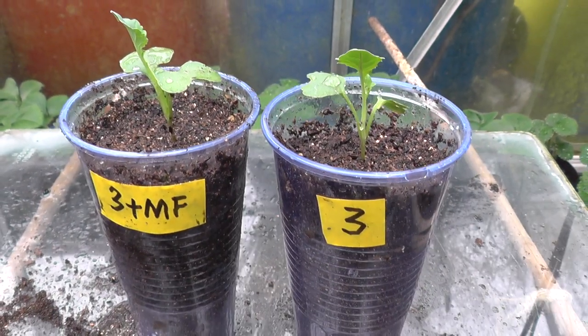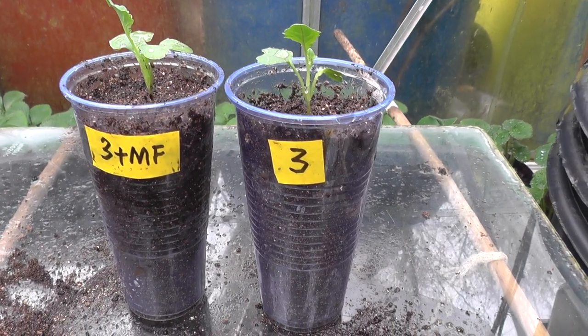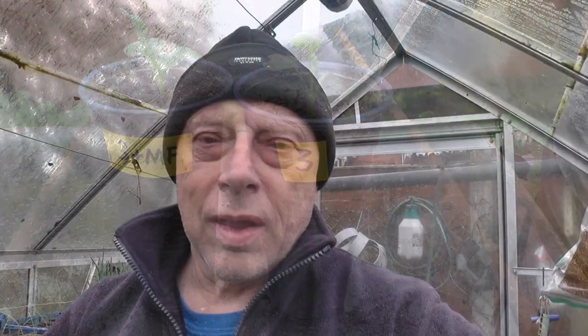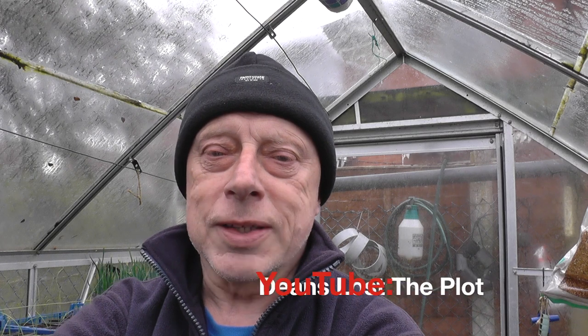So there we have the two specimens. The one on the left is the one with the mycorrhizal fungi, and both of them are plant three — the broccoli Ironman. One thing I didn't mention while putting those two broccoli in during the test: I was watching a channel last night — Dean's Lost The Plot — if you haven't been there, go and have a look. He mentioned that when using mycorrhizal fungi you should use rainwater as opposed to tap water, because the chlorine in tap water will counteract and attack the mycorrhizal as it gets wet. So I bore that in mind and used rainwater to water those plants in.